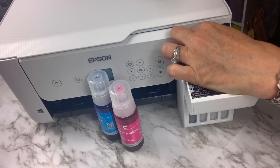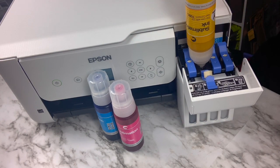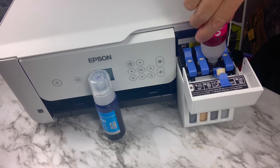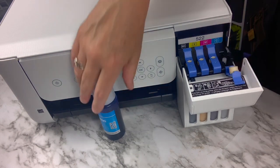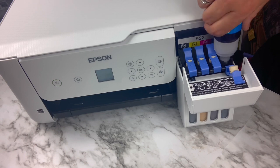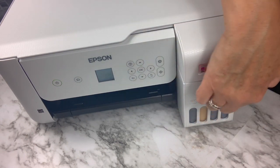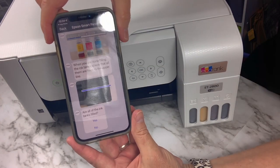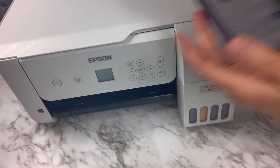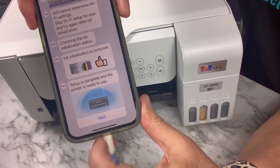I'm going to do the yellow next — I'm not going to make you watch 50 seconds of each one, we're just going to do it quickly. Now the yellow is done, then we go to the magenta, and the last one is the cyan. You can see those little ink tanks filling up. They're all filled and there's a line you're supposed to fill them to. Now you follow along on the app, answer the questions, it tells you what to do next — it's so easy. Basically the printer is ready to go and we can print a test page.